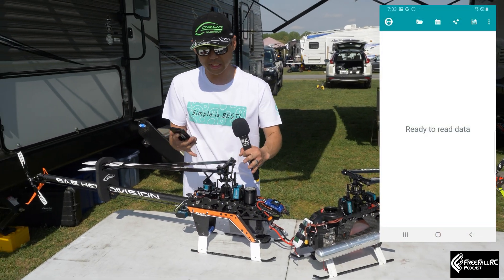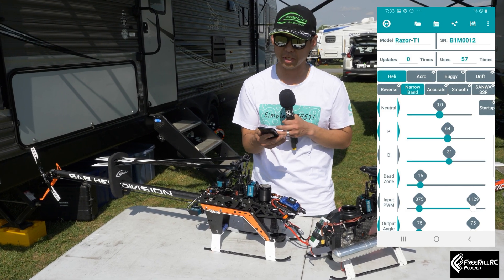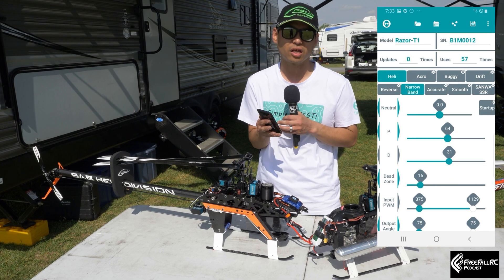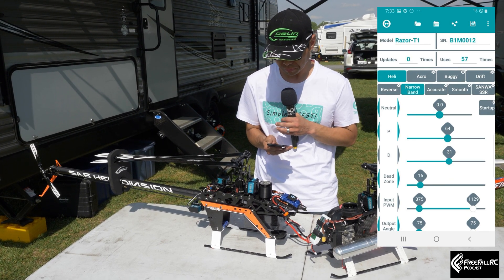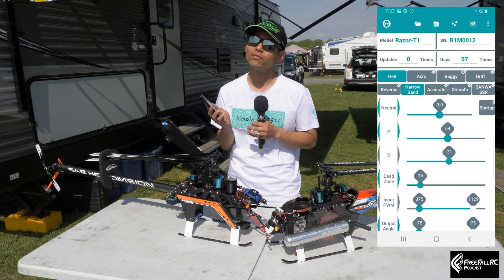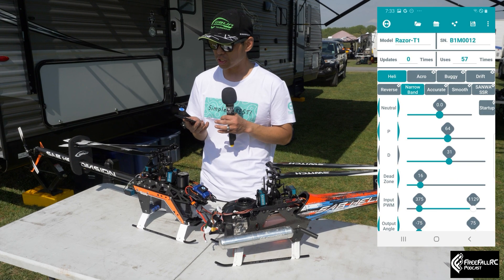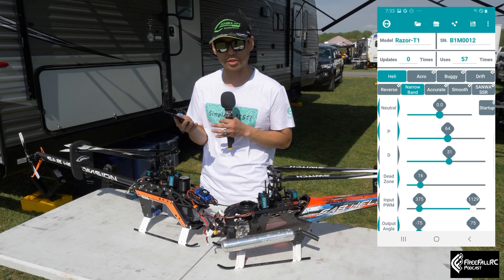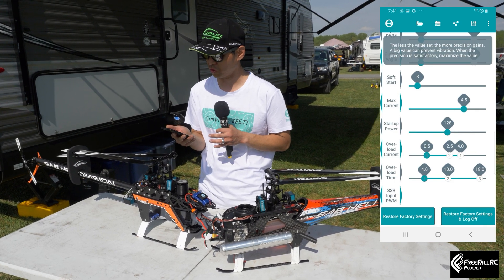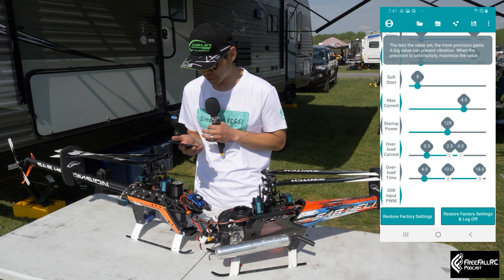Besides these servos being set up for a helicopter, you can actually set them up for airplanes, buggies, drift, and other things — but we're going to just talk about the helicopter aspect for this video. I can do my reversing, I can set 760 or 1520 pulse width, I can change the neutral position where your center position is. We can also change your P and D loops, so you can basically adjust your looping on your servos.